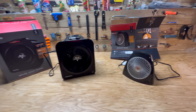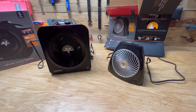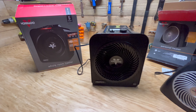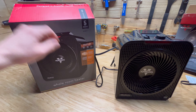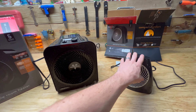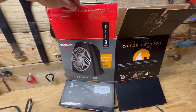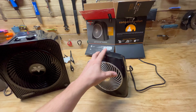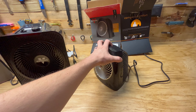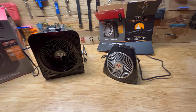I have two models here. The first one I got was this little personal heater. You can compare the size here — this is the personal heater versus their whole room heater. This is the VH202. It's good if you're staying right in front of it and it's blowing right on you, but it just doesn't seem to get you that warm.